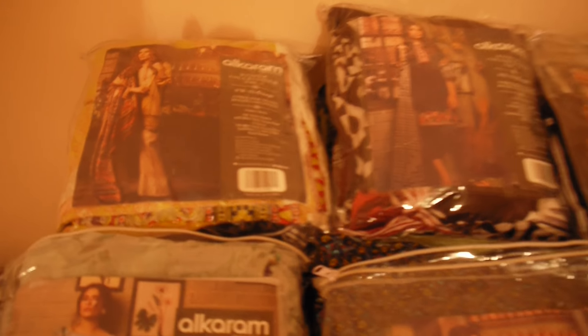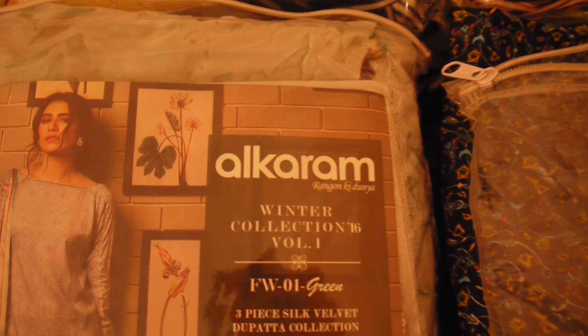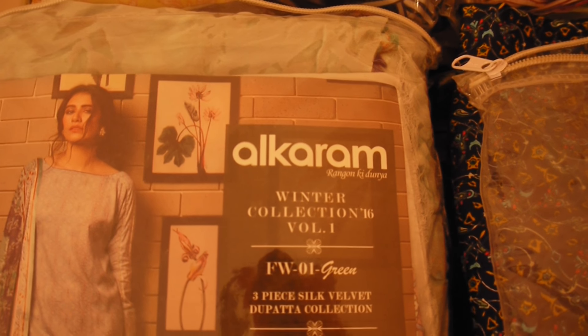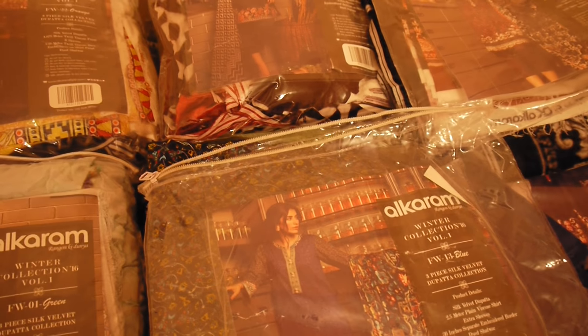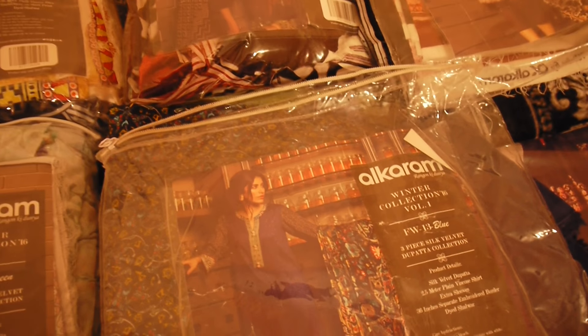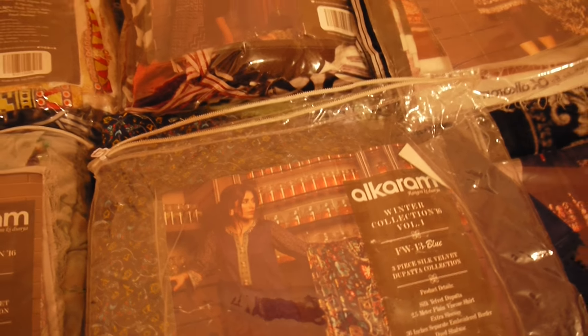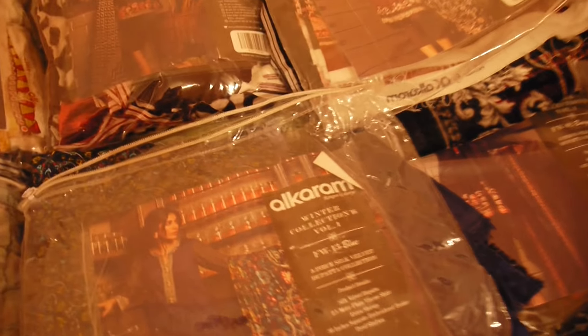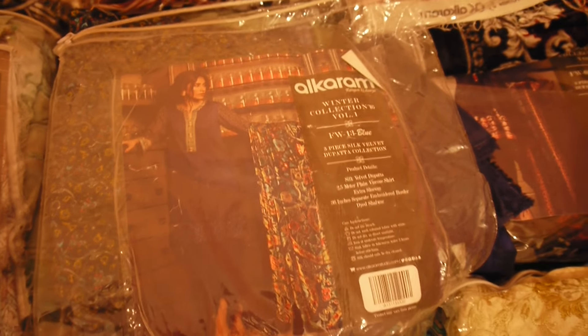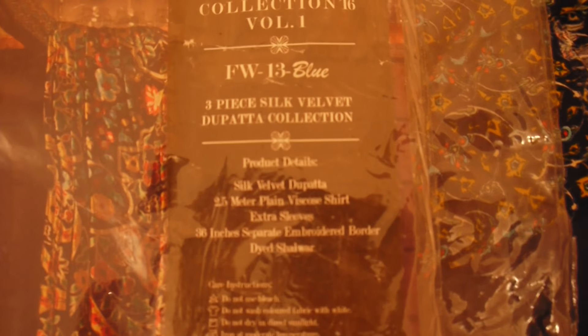Now the first brand which we are reviewing for the winter collection is Alcaram, which is one of my favorite brands and we really do endorse it because the quality is very good. We'll do a quick review because we'll be doing reviews for other catalogs from now onwards — there's a lot of stuff that has come in. The first suit I opened was from Alcaram, from the silk velvet collection.